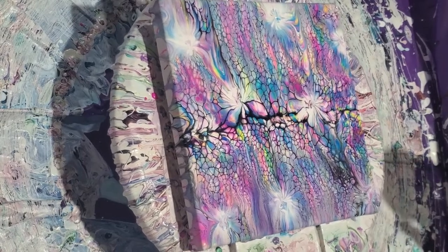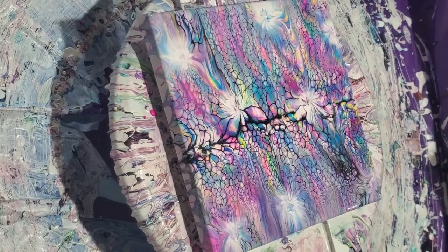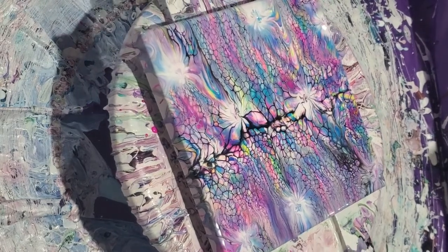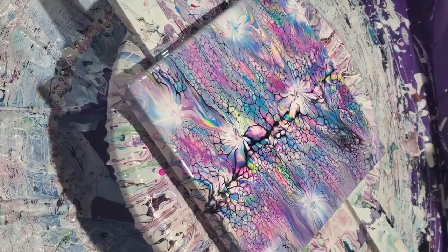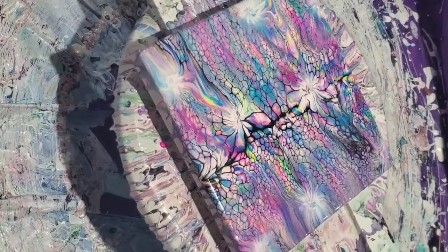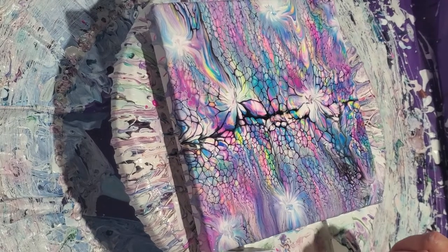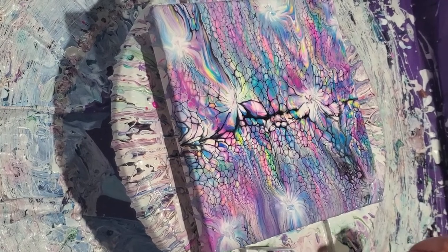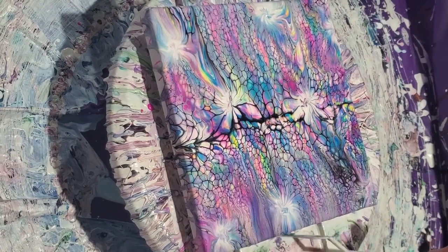I think that's gorgeous just like that. Look at how easy that was — it took more time to put the paint down than it did to do the swipe and balloon. I'm going to spin it just a little more. Oh yeah, look at that — beautiful! You guys brought me good luck because this is the first truly successful swipe I have had.